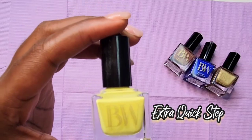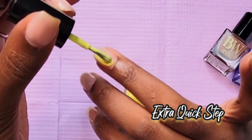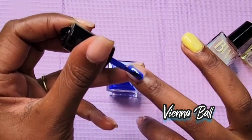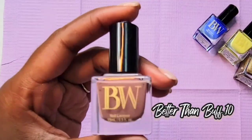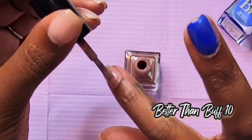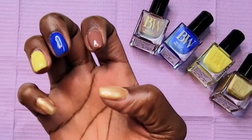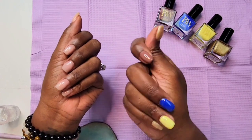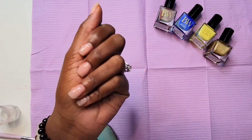Patron Circle is a gold shimmery color, Extra Quick Step is a yellow hue, Vienna Ball is obviously a very beautiful blue, and Better Than Buff 10 is a mauve nude color. Here are all of the colors swatched on my nails. I'm going to do an abstract set on my other hand.